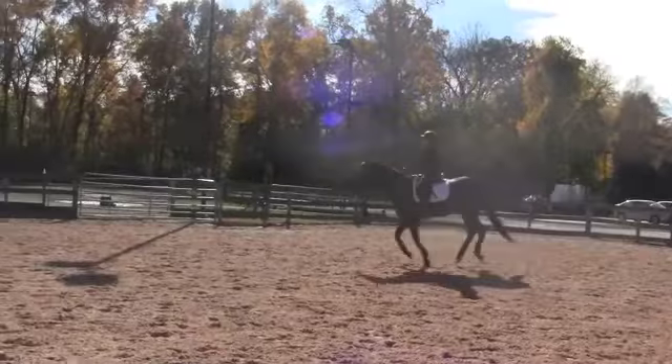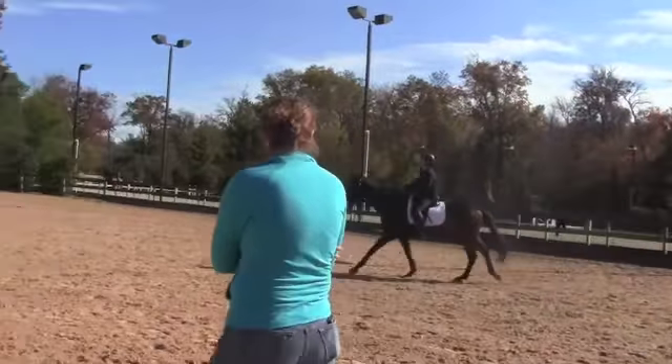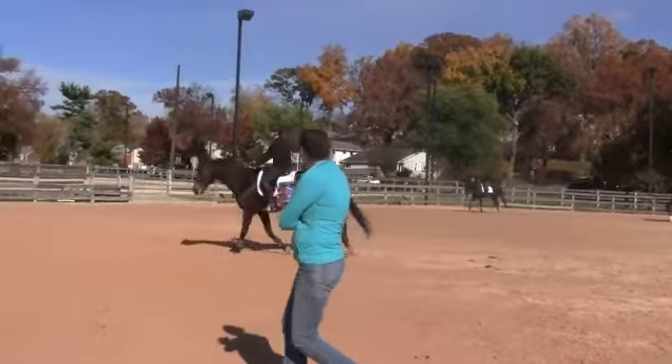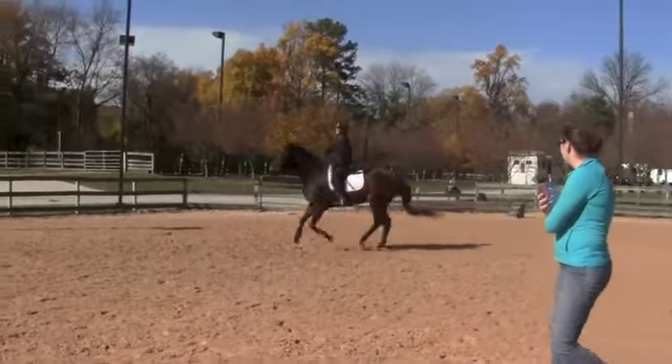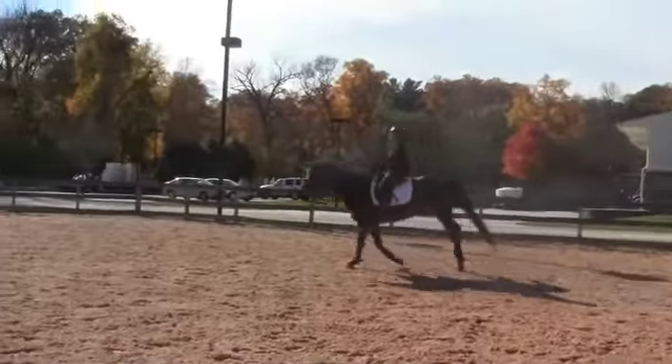Toes forward. Heels down. Toes forward. Point him forward — I don't care if he breaks. Tap him with the whip if he does. Toes forward. Kick your heels out towards me. And sit back.